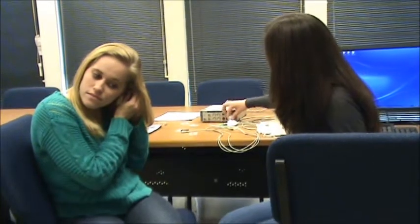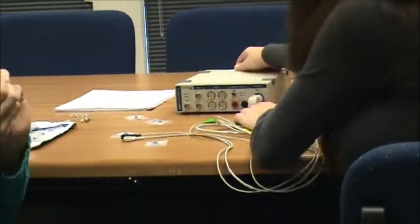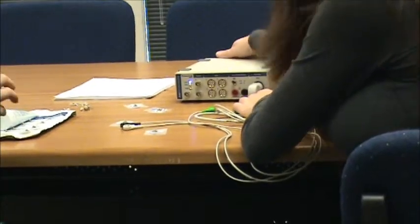Before we begin, please ask your subject to remove their jewelry. Also make sure that there's power to the power lab by first plugging in the leads, which we're going to be putting on the subject, and then flipping on the black switch in the back to turn on power.